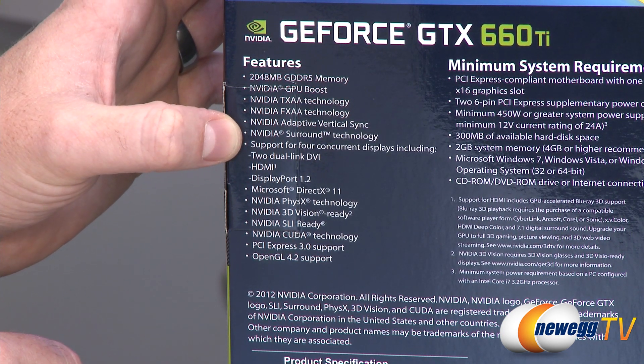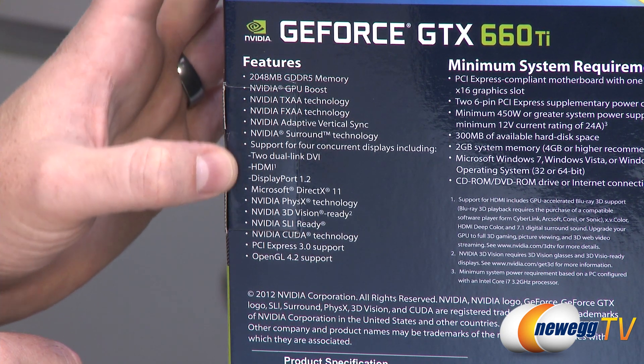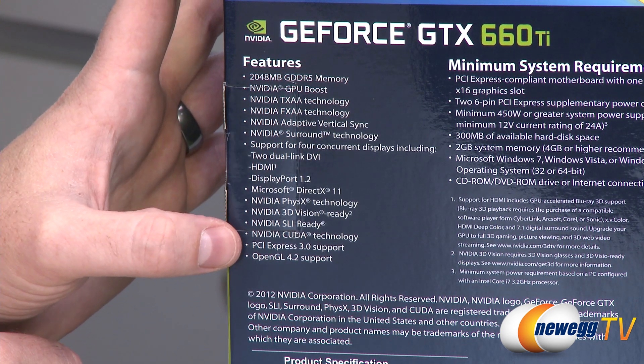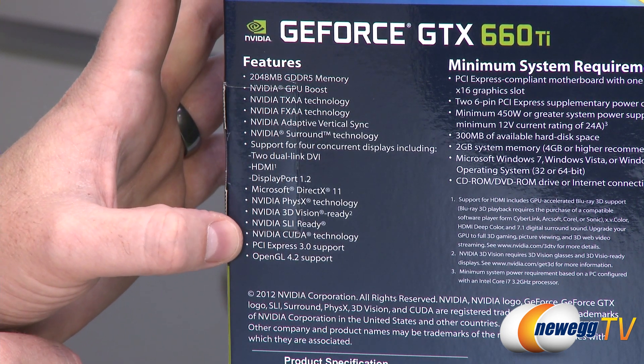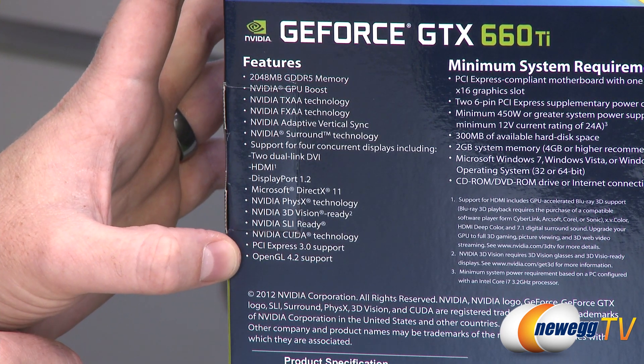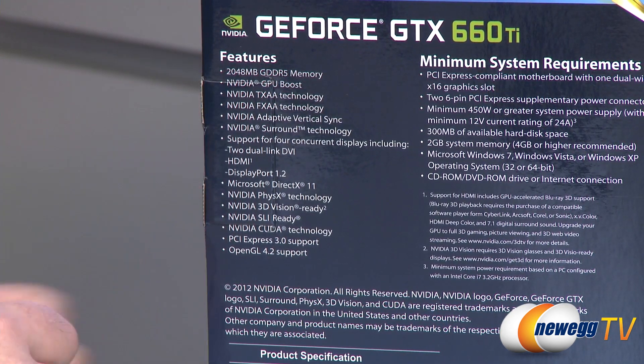With NVIDIA Surround, you can actually power up to four monitors off of a single video card and use three of those for gaming. Other features include DirectX 11, PhysX, 3D Vision, and SLI — you can actually do three-way SLI with the 660 Ti. You also get NVIDIA CUDA technology, PCI Express 3.0, and OpenGL 4.2. Let's look in the box.